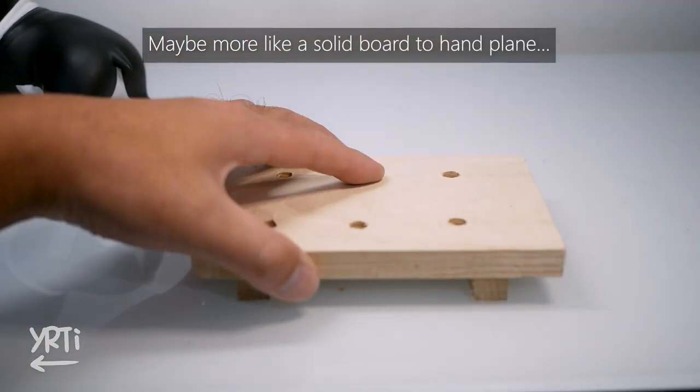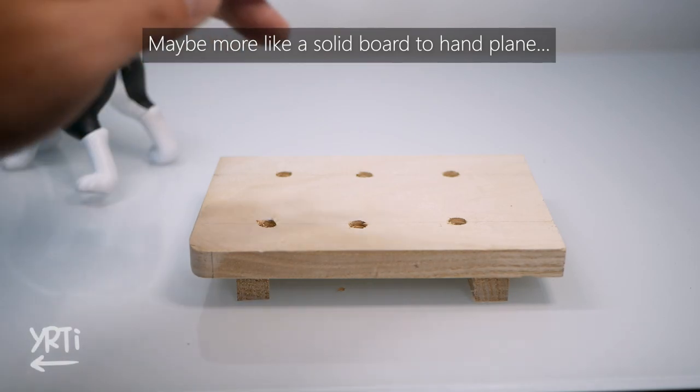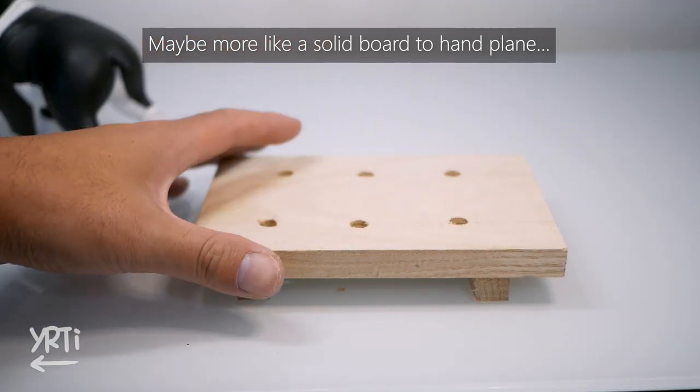Yes, I'm also planning to make a mini workbench maybe next. So if you are interested in it, please stay tuned.